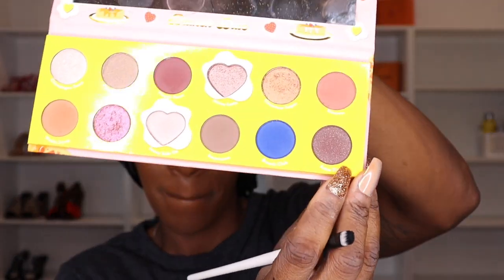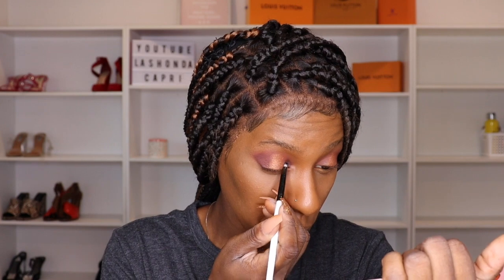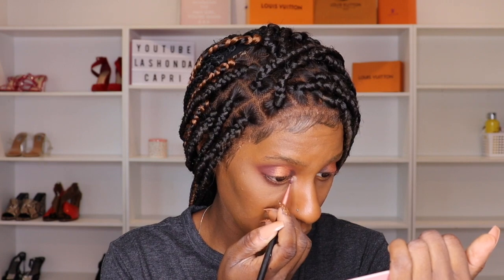I like this color called Extra Slice — I'm going to put that in the inner corner. This is so pretty. I'm going to go into French Toast and bring it down below my eyelids. Then I think I'm going to take a little bit of Pancake Please and put it into my crease, deep in the corner of my eye, to do something different. Oh yes!